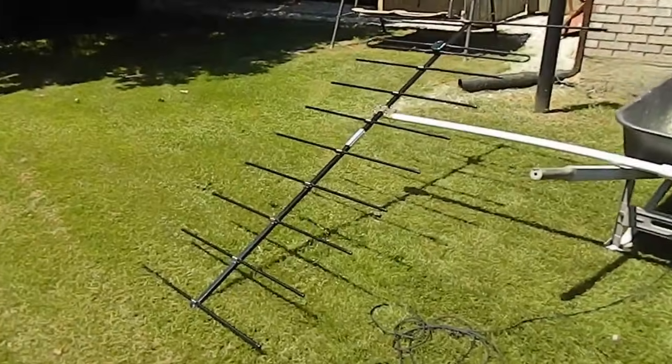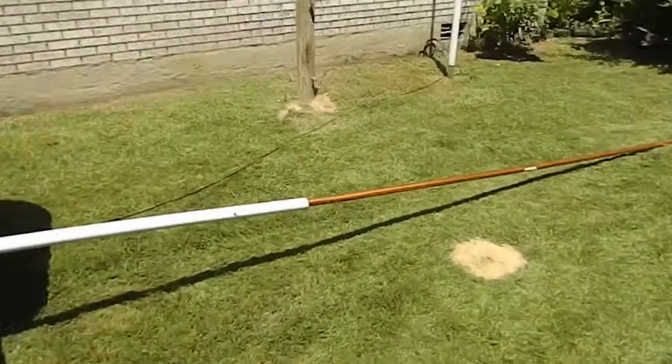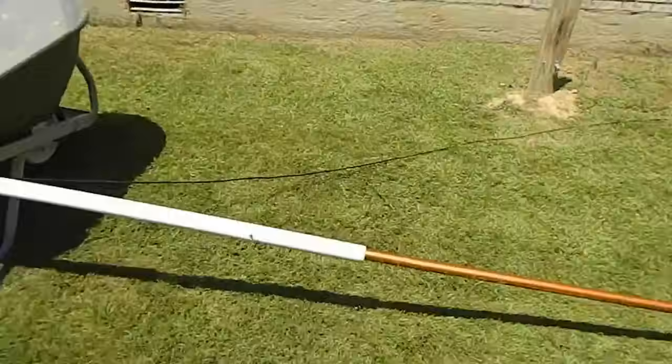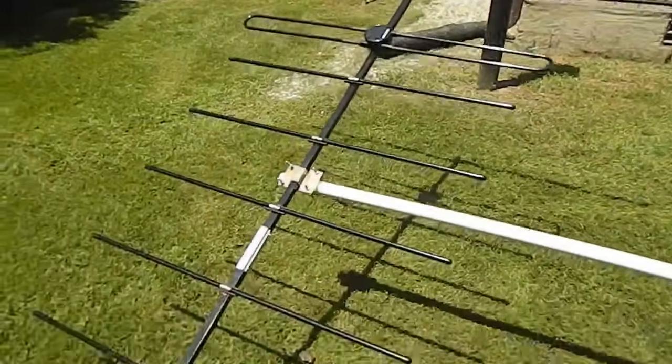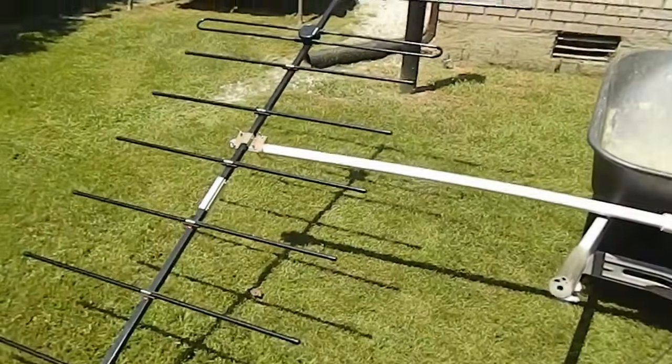Here's the finished antenna. All I've got to do now is get it up in the air. It's on a 20-foot pole right now, so there's still a little bit of work to do, and then we'll put this thing on the air and see how good she gets out.